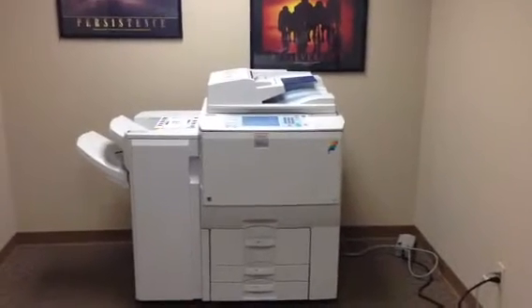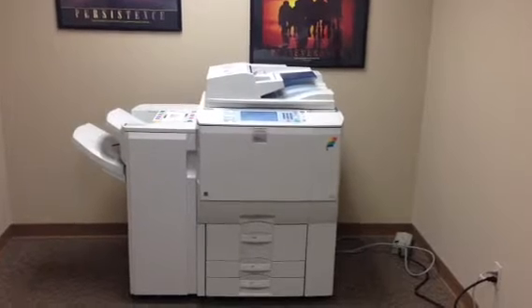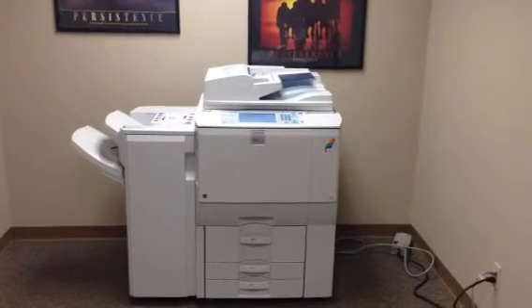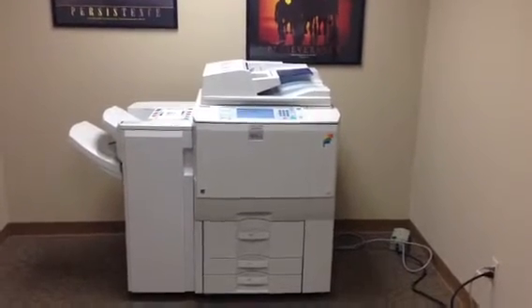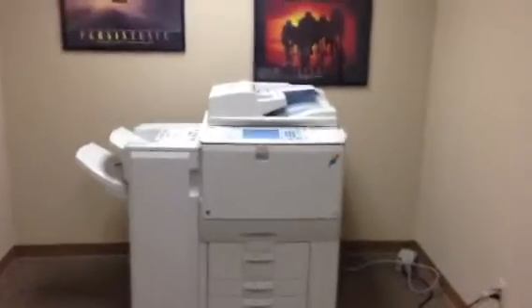This machine is a Ricoh MPC6501SP. It's a 65 page per minute multifunction color copier, network printer, network scanner. It's got four paper trays, and it has the SR4030, which is the stapling finisher.